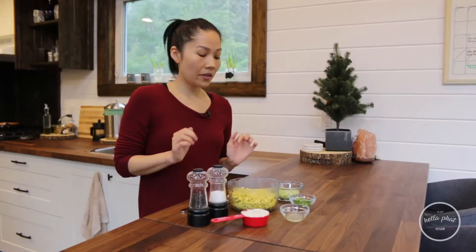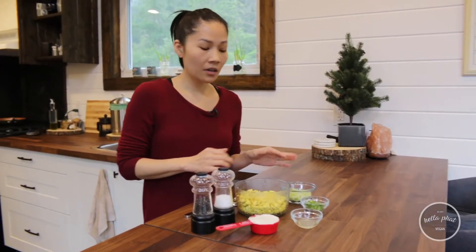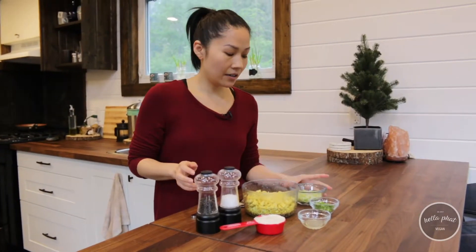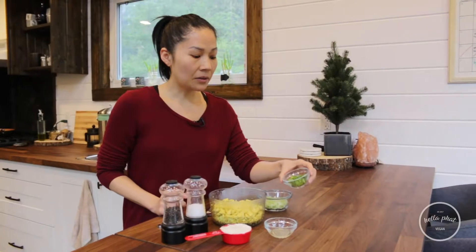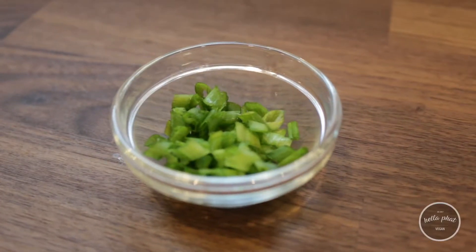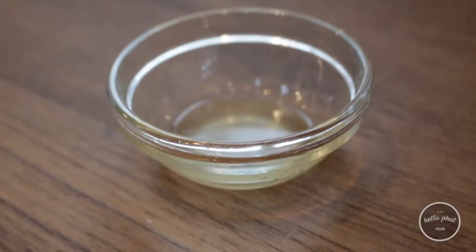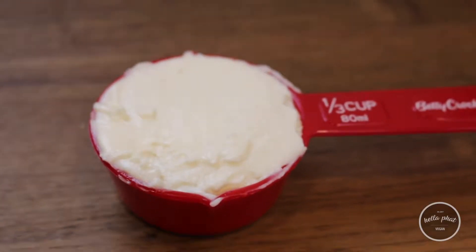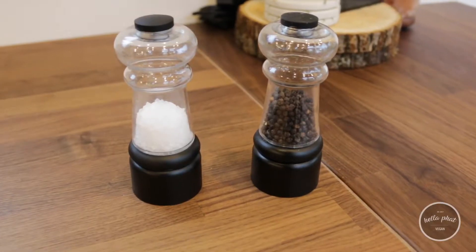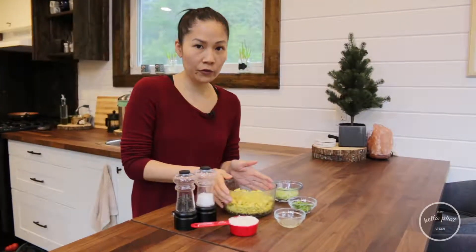Alright, so this recipe is super simple. Got all the ingredients right here. We have some diced celery, we have some chopped up green onions, some lemon juice, and vegan-aise, and some salt and pepper to taste. And of course, the tofu scramble.